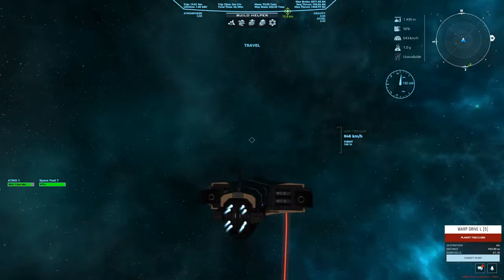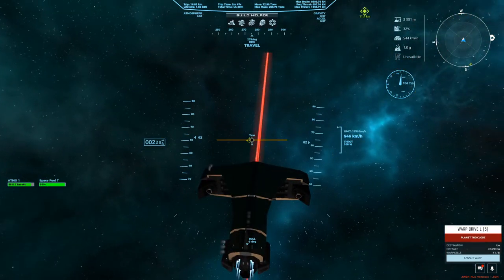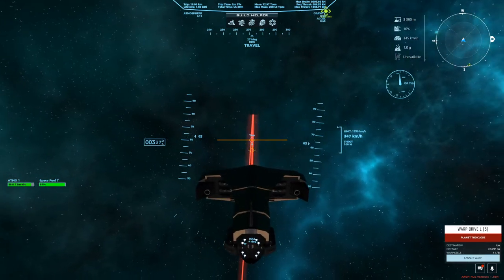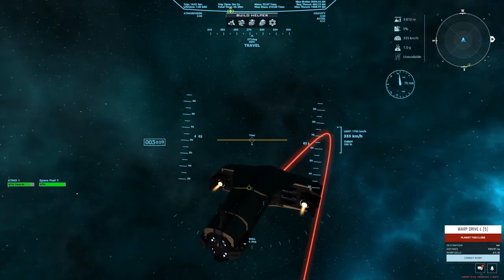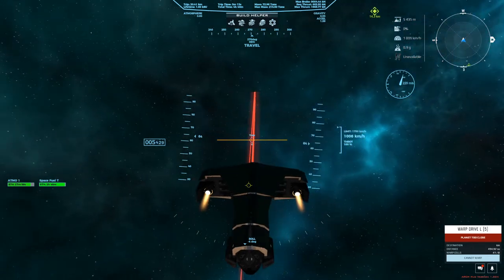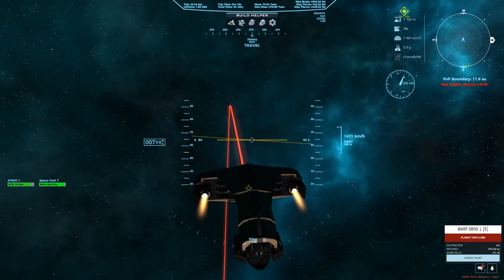Let's get this thing into space and see how we do — almost straight up. Space engines on, and they catch us right away. No problem with the transition between atmosphere and space — no problems at all. It just picks up speed very nicely.